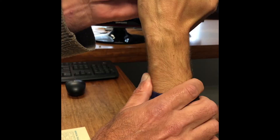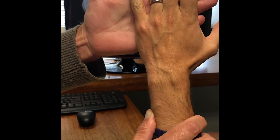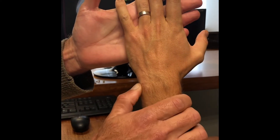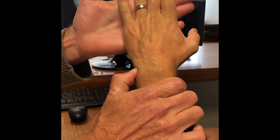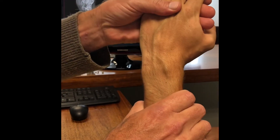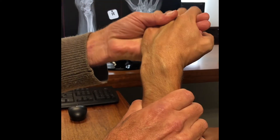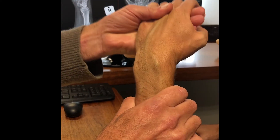The stress test for that is pain on resisted flexion, such as washing his face, and that test is painful because it subluxes out. If you reduce it and hold it in position while he does the same test, it's not as painful. If you put the wrist into ulnar deviation and gently flex and extend, you can see how the tendon subluxes there. So this is a subluxing ECU tendon with ECU tendonitis.